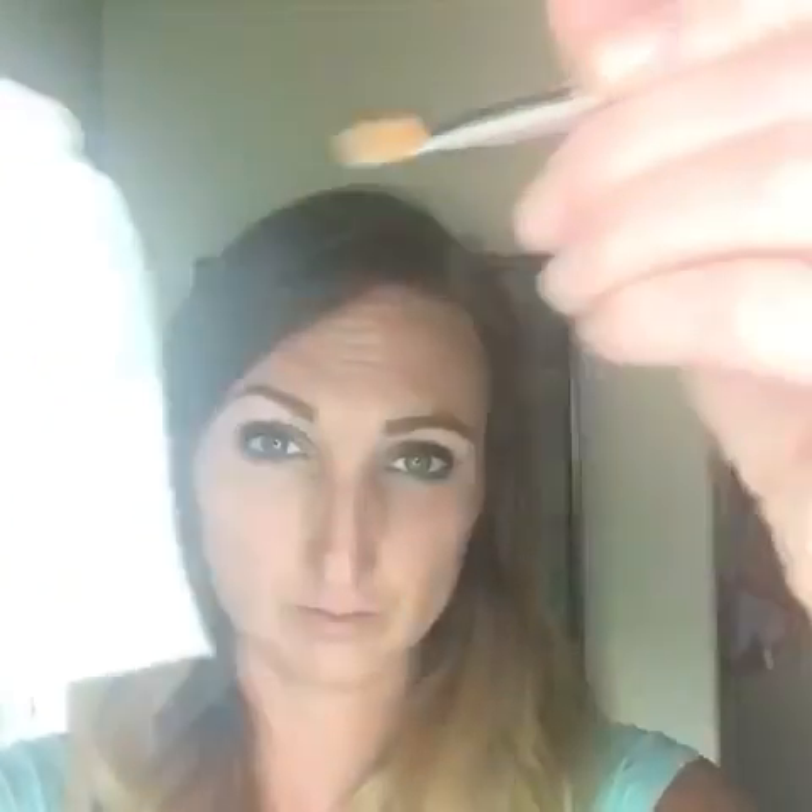Do the same on the other eye, staying to the outer lid, a little bit above the crease. Remember, both of our eyes are different, so you're going to have to just kind of play with it and see where you need to adjust in the crease and down below. Wipe off your brush with some tissue.